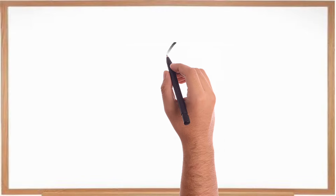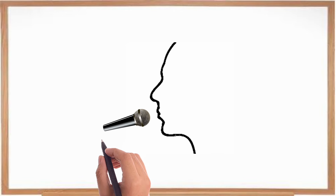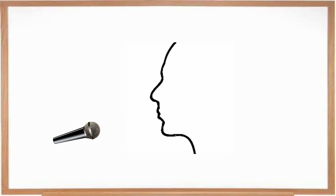A dynamic vocal microphone such as an SM58 is designed to be used relatively close to our mouths — we shouldn't have it too far away. If we hold the microphone close to our mouths, it is getting a really strong signal from our voice, which is loudest closer to our mouth. If we hold the microphone further away, the volume of our voice will have diminished somewhat before the microphone picks it up.